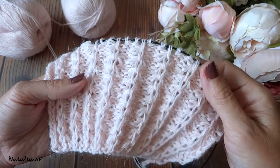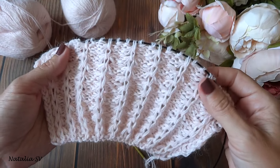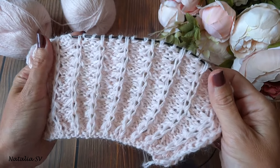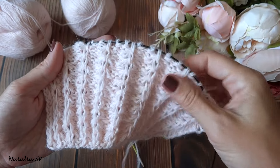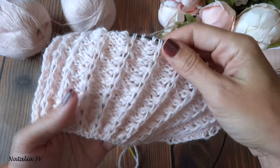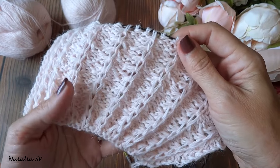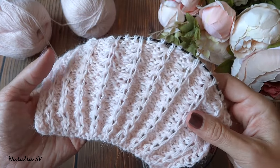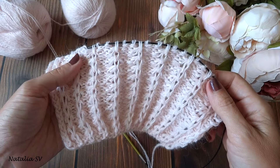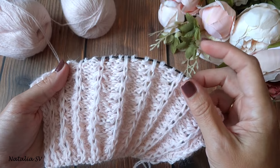Узор можно использовать как для детских, так и для взрослых изделий. Спектр применения большой: можно и в джемперах, кофточках, шапочках, детских изделиях — очень симпатичный узор. Вяжется несложно. Раппорт узора: 3 петли плюс 2 петли для симметрии плюс 2 кромочные.